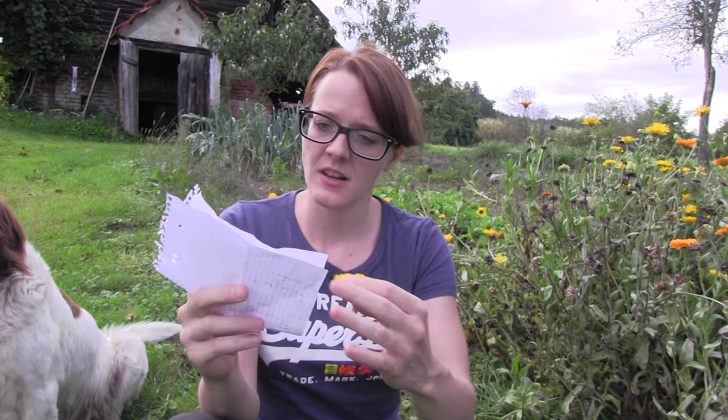Pot marigold has a lot of components and a lot of biological effects — so many that I have to read them off my list. Pot marigold is antimicrobial, antiviral, anti-inflammatory, antibacterial, antifungal, antigenotoxic, and antispasmodic. Tests have also shown that it has positive effects on cancer.